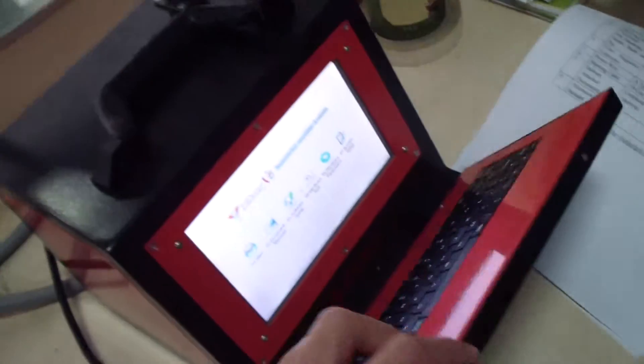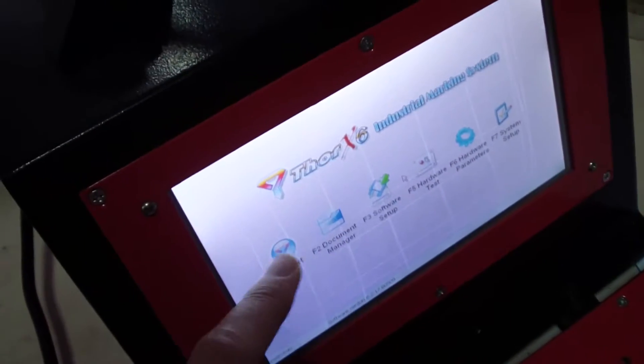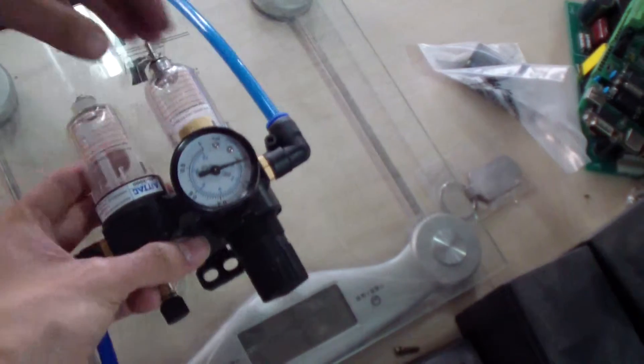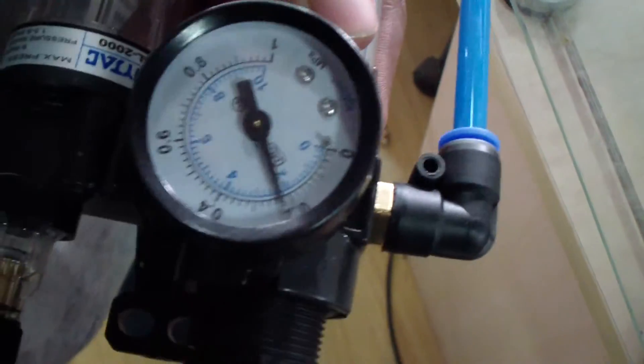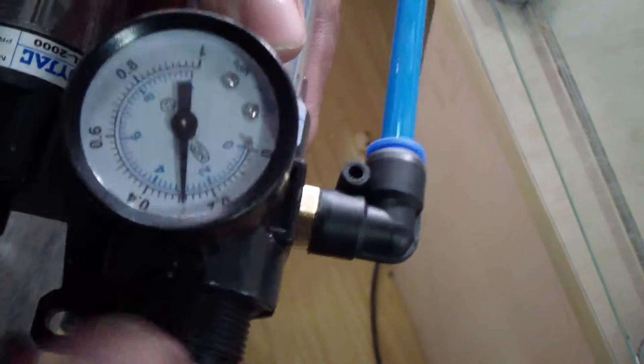This is the touch screen controller — you can see it comes with a keyboard, so you don't need to connect your own keyboard. This end is connected to your air compressor, and you need to set the air compressor to 0.3 to 0.6.